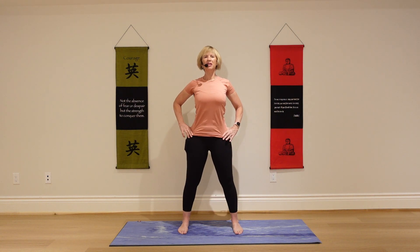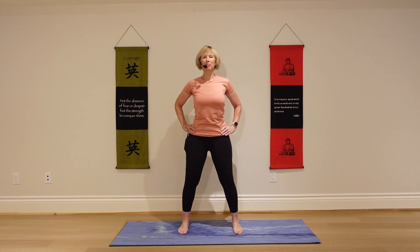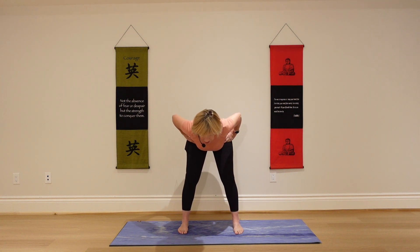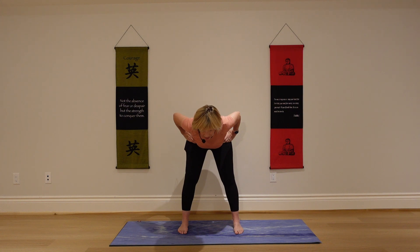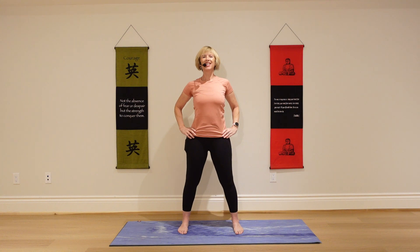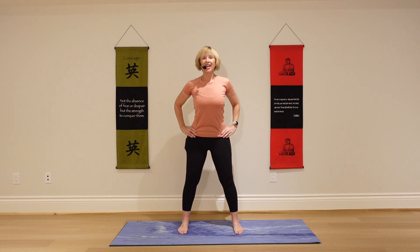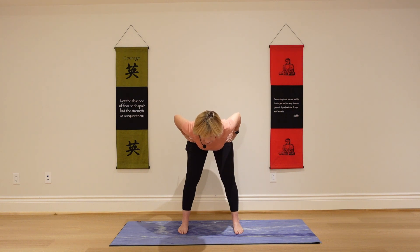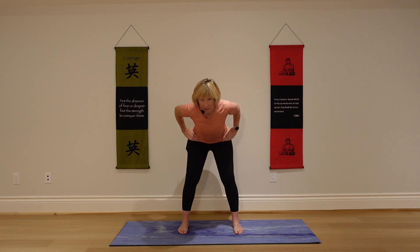Now place your hands on your hips. Integrate that feeling in your belly, keep it going. Take a deep inhale, exhale, fold halfway — keeping your spine nice and straight, supporting your spine. Exhale, come on back up. Inhale, exhale, fold. Exhale, come on back up.